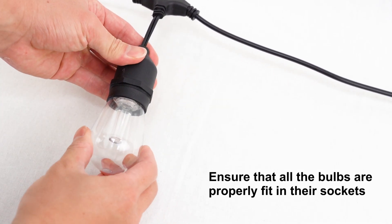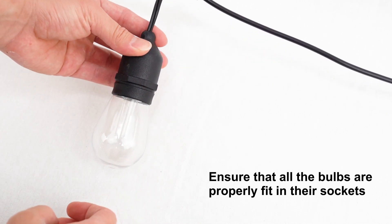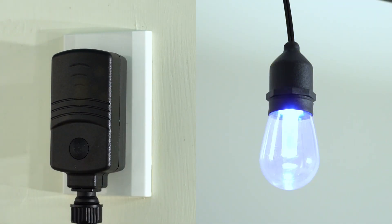The bulbs are already pre-installed on the string, so there is no need for assembly. Ensure that all the bulbs are properly fit in their sockets. Plug in the string light to ensure that all the light bulbs are working and lit up.